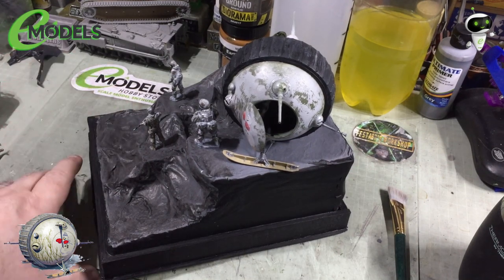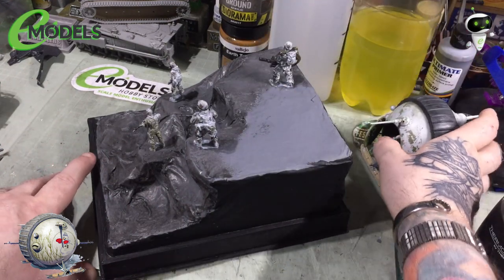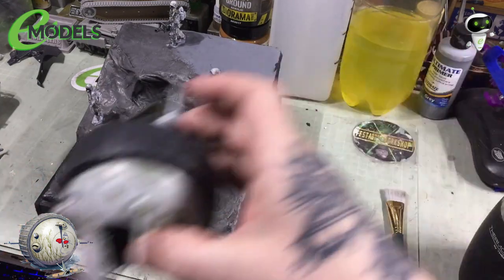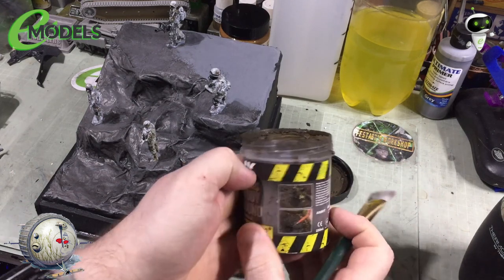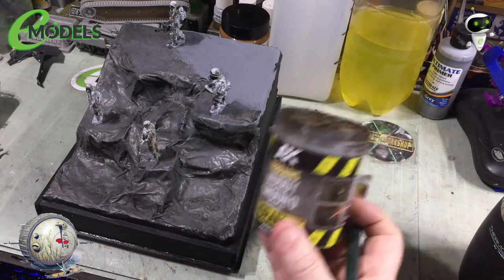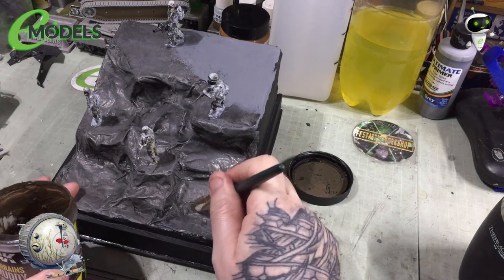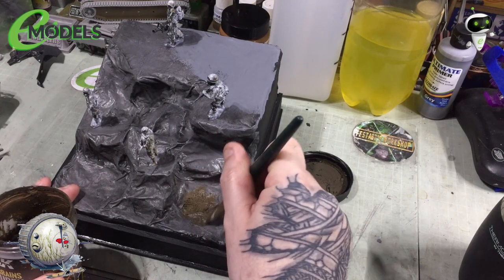The diorama's dried up a little bit, so I'm just going to pop the tank off and put that to one side. What we're going to try and do today is work with a bit of the old mud texture — a bit of the old AK Muddy Terrain.